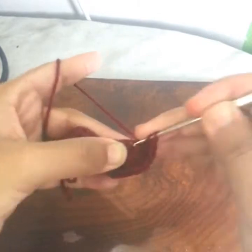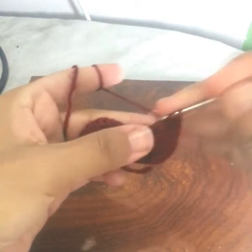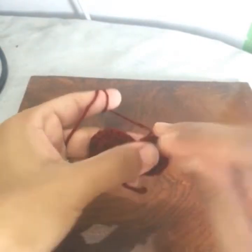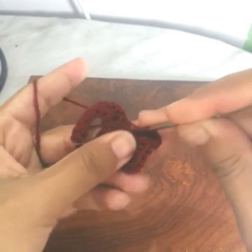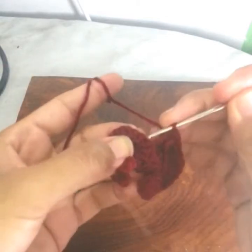Three double crochets in the next stitch — one, two, and three. One, two, and three into this next stitch again — work three stitches: one, two, three. And one double crochet in the last stitch. Slip stitch on the stitches from this side.